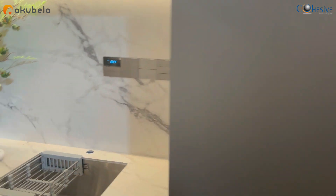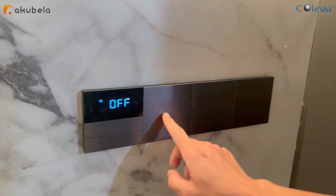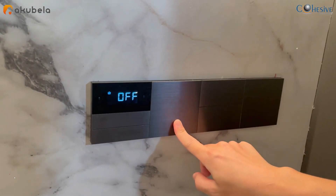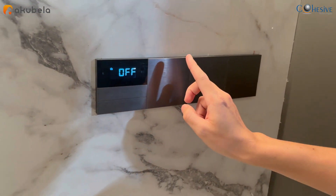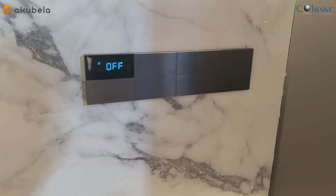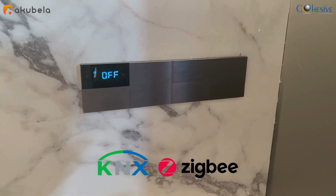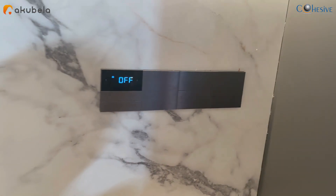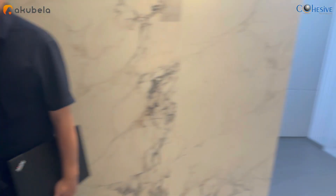There are some unique and new products here. These are KS switches — KNX keypads — which talk to the KNX platform. For information, Acubella is one product that works on both KNX and Zigbee 3, all in one, and they are also launching Bluetooth. They combine both wired and wireless solutions together.